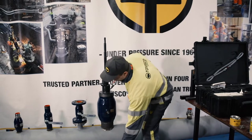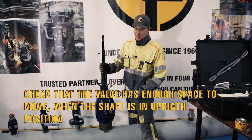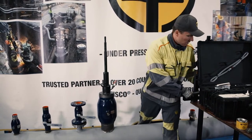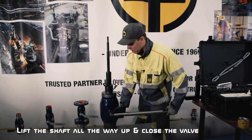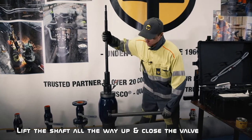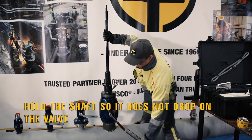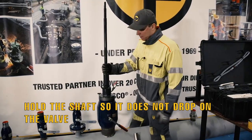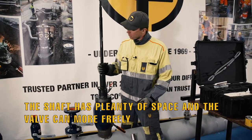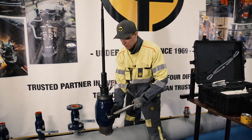But before we put the socket, we want to make sure that when the shaft is in the upright position the valve can open and close freely. I'm going to take the shaft all the way up and close the valve. The valve is shut and there's still room for the shaft to move — now we know that we are able to close the valve after the hot tap.